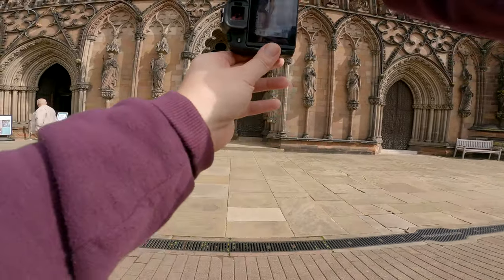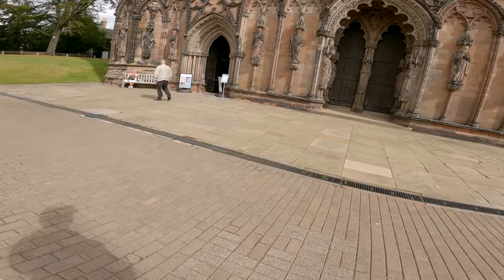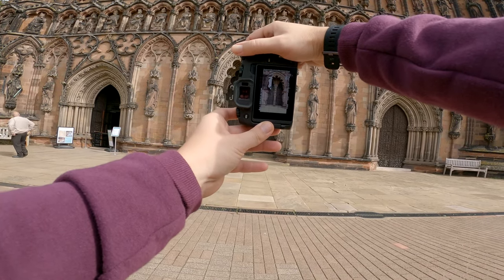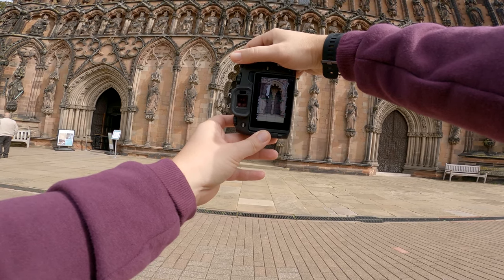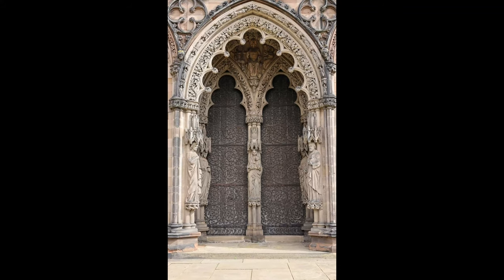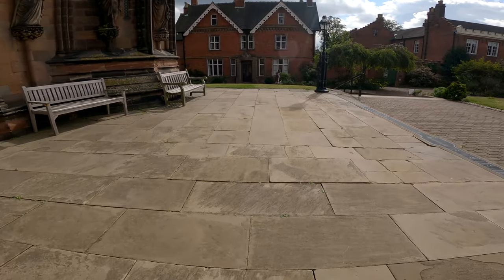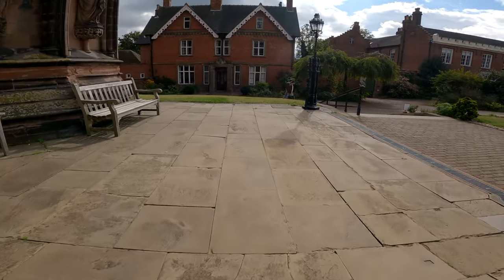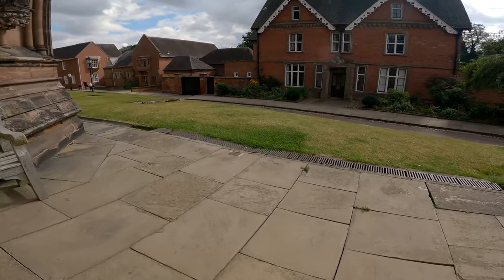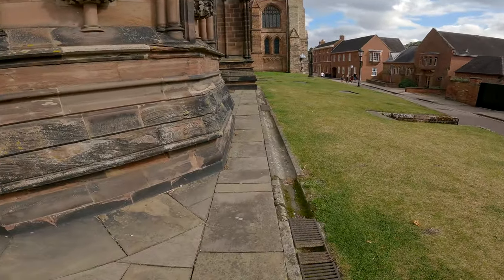Today we're at Lichfield, one of the smallest cities in the UK, starting off at the Cathedral. The Canon RP and the RF 50mm f1.8 is a lightweight camera setup and a great combination used together. All photos today are straight out of the camera — there's no photo editing, so you can see the quality of the camera and lens before any of that magic is applied.